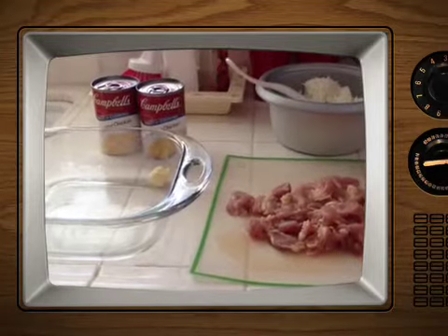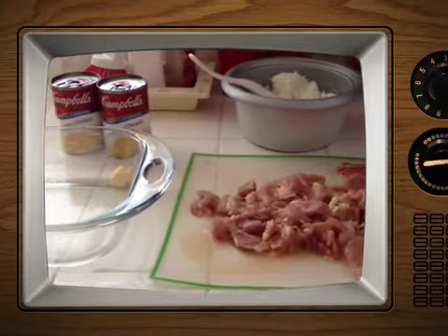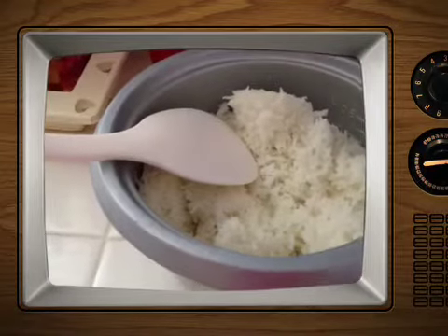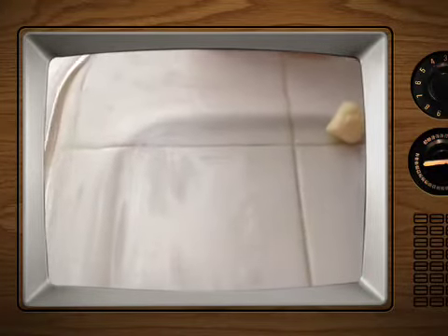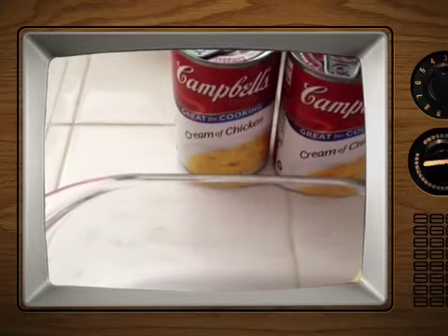Hi everyone! Today I am going to try my first recipe and it's going to just be sort of rice. I have these pre-cooked rice and some chicken and a casserole dish with a little butter. I'm going to cook the chicken first and then I'm going to add a cream of chicken to make a casserole.